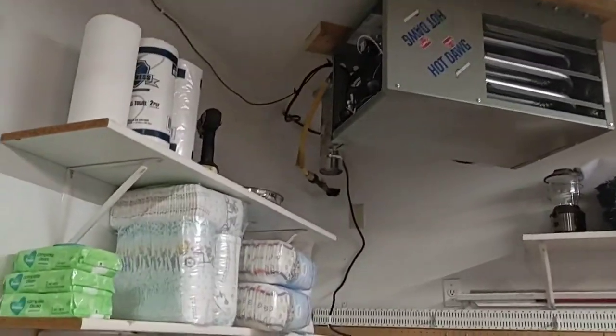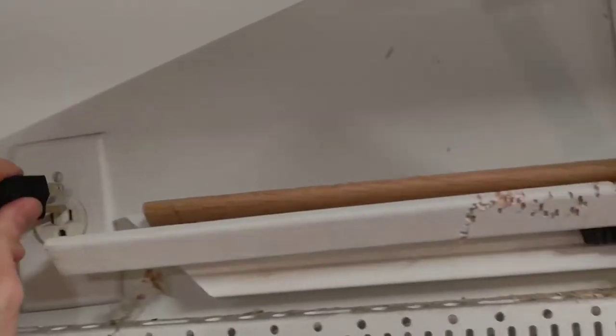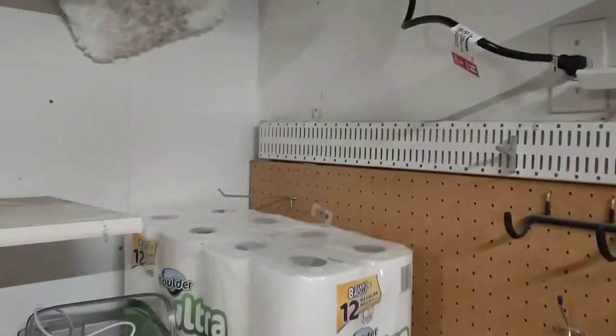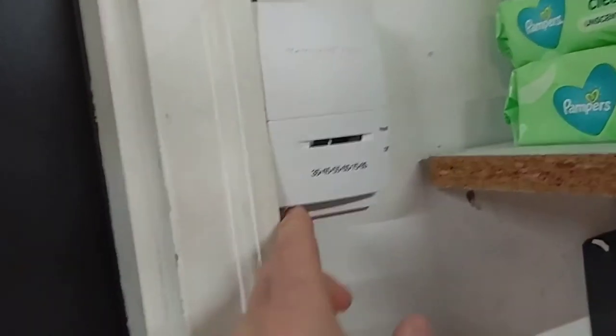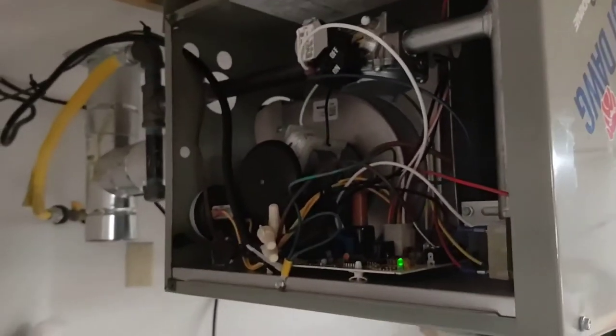I'm going to take a video of the heater failing on startup. It's worked for about a week and a half, and then I went to start it up this morning and it did this a few times. Turn the thermostat on, like a call for heat, it'll run — green light is on.